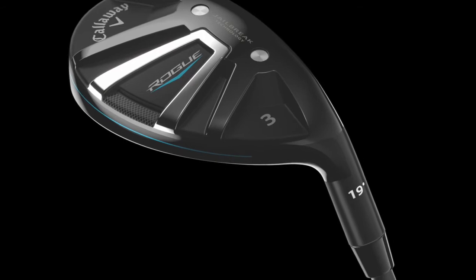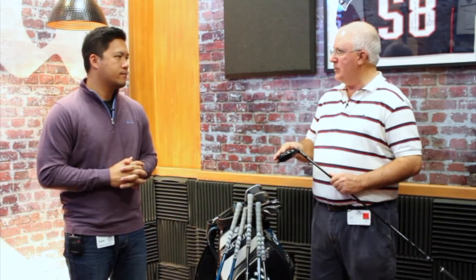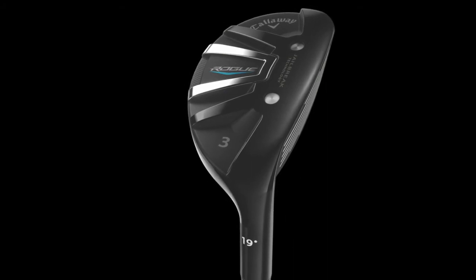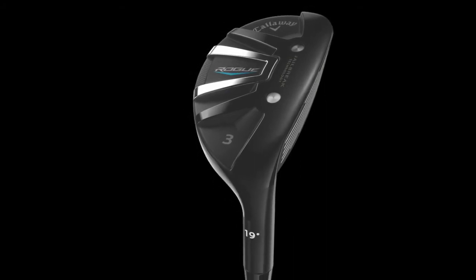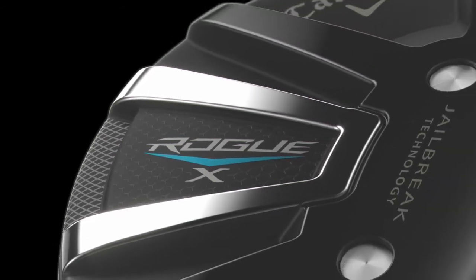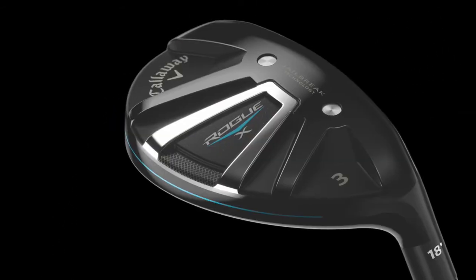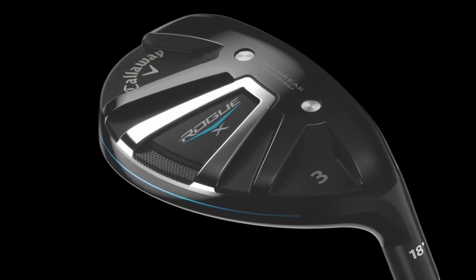With the hybrids, you've got two models. You've got the standard Rogue and the Rogue X. The standard Rogue has kind of your standard shape, very clean, good profile. With the Rogue X, what we've done is increased the forgiveness factor with a little bit more offset, and the lofts are slightly stronger. Both are playable, but someone that really wants to go all out as far as distance, that Rogue X is the moneymaker right there.